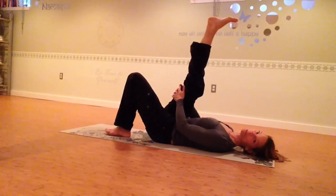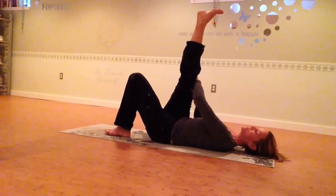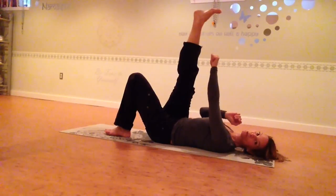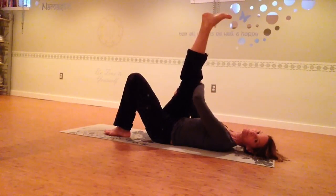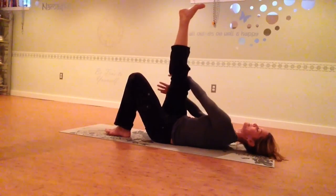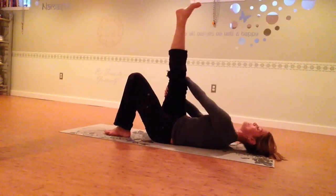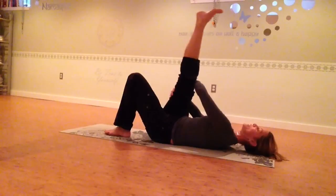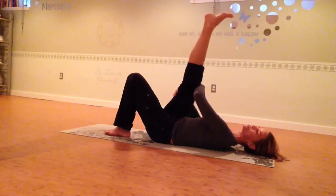Now we're going to change the angle of the stretch a little bit to get into your IT band. Take your left hand and put it on the outside of your right knee, and internally rotate your right knee so it's pointing towards your left shoulder. If you have a strap, hold it with the left hand. Gently pull your right foot towards your left shoulder — you should feel the stretch shift a little bit to the outside of the right thigh. Inhale, the foot drifts away a few inches. Exhale, internally rotate that right knee, drawing the right foot towards the left shoulder. Continue for a couple more breath cycles.